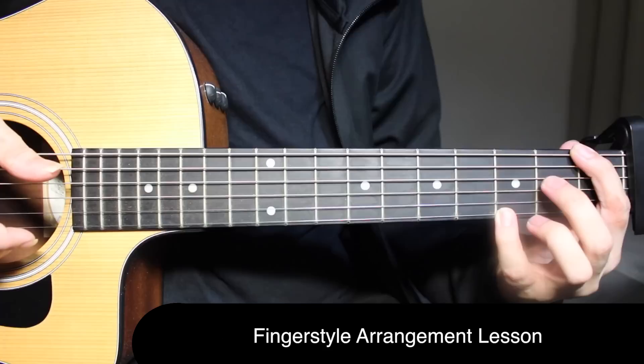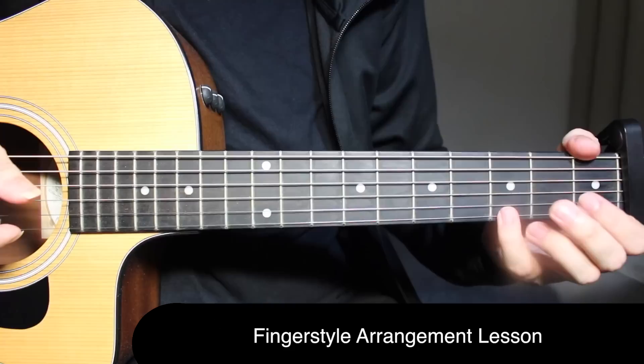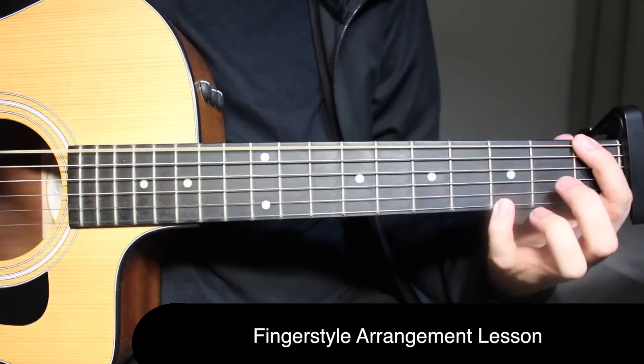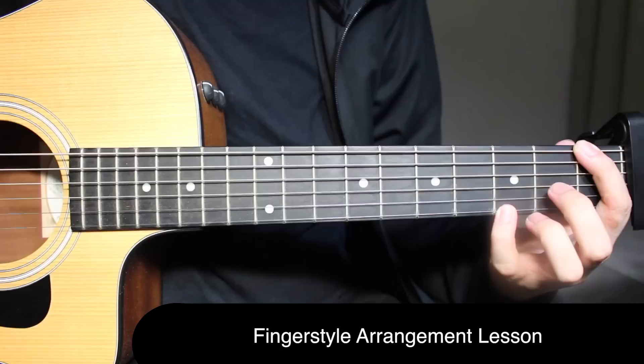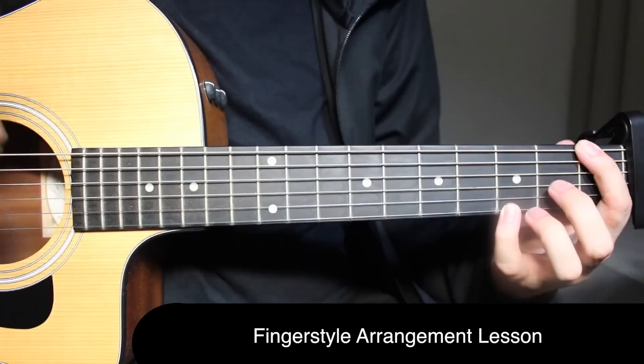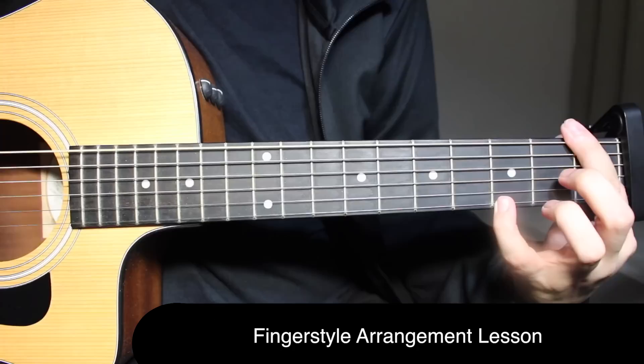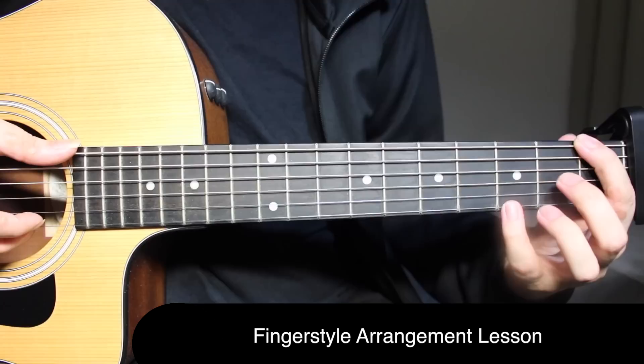After that, you're going to do a hammer-on from open to third fret on the first string. Then you come to F — the bass note is changing. First fret on the top string and third fret on the fifth string on the first string together. Here is when you start with the next bar. You're going to do the wrist thump — remember, with the bass note on the first beat you do the wrist thump. So as soon as we reach F, first beat, wrist thump.